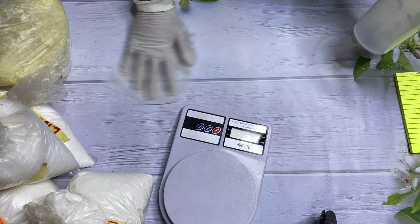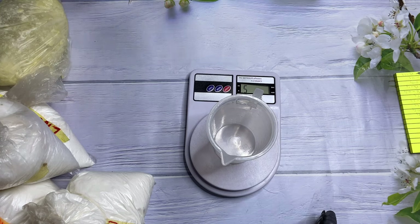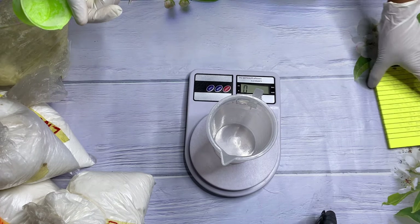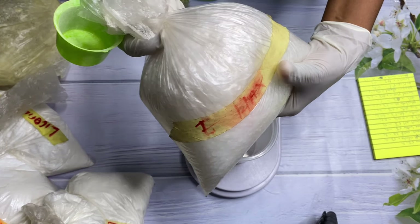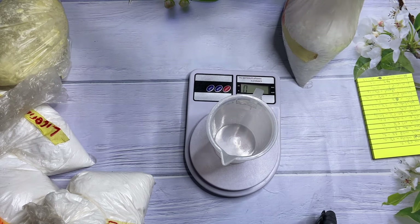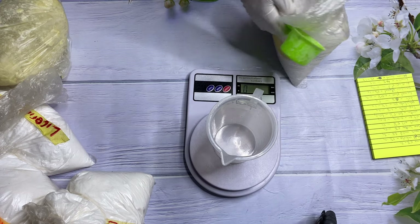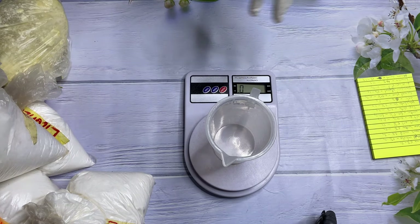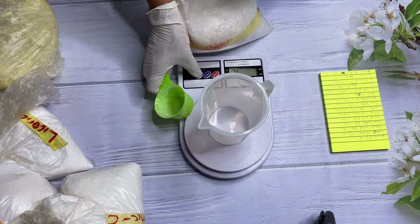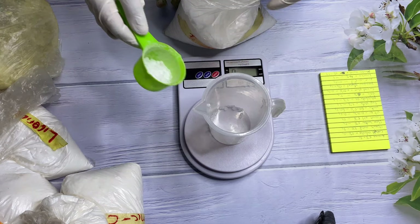As always, before we start we're going to clean our surfaces, make sure everywhere is clean, and make sure our bowls and everything we're going to use is well sanitized. For this recipe we're doing it from scratch, so we're going to be using E-wax at five percent. I'll link another video so you can see and understand what exactly E-wax does in your formulation.